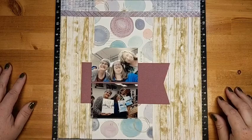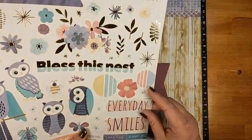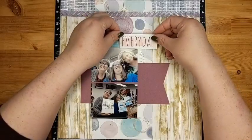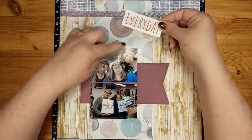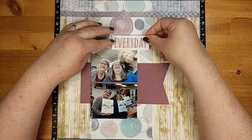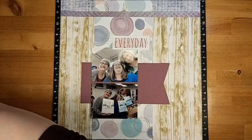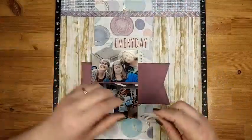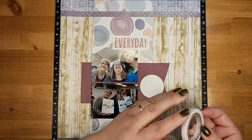Now the next step is your embellishing — you can decide what you're going to add and where. I'm going to use this one that says 'every day' and stick it right down here, overlapping my photo a little to cover up the art studio ceiling in the background. Then I'm going to bring in my little circle stamp that says 'art' so it reads 'art every day.' I'll add a little foam tape to that.